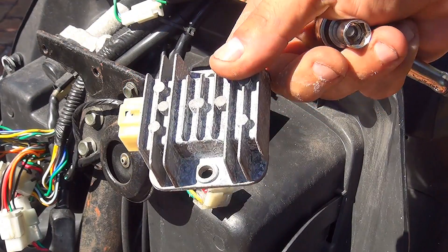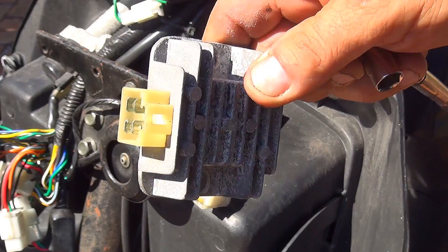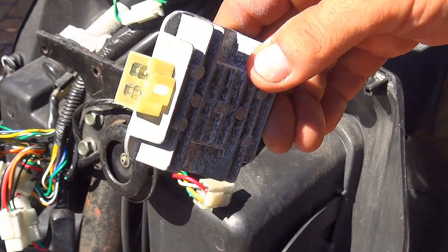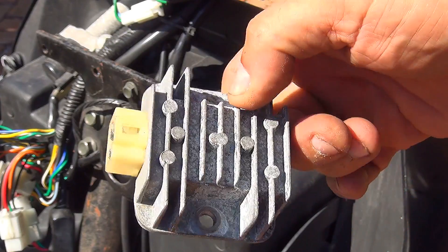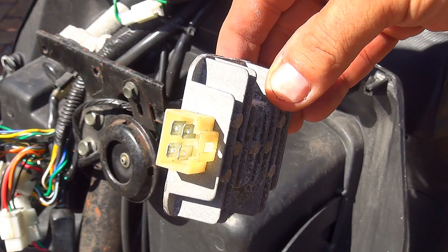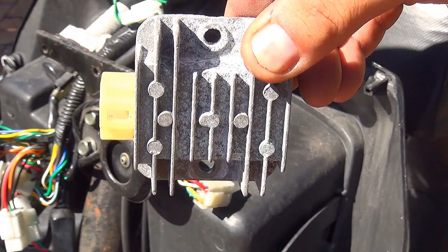This is a Regulator Rectifier for a GY6 50CC scooter — it is an OEM part. You can find them on partsforscooter.com, on eBay, and many other places. I will put the link under the video if you need to buy this part for your scooter.